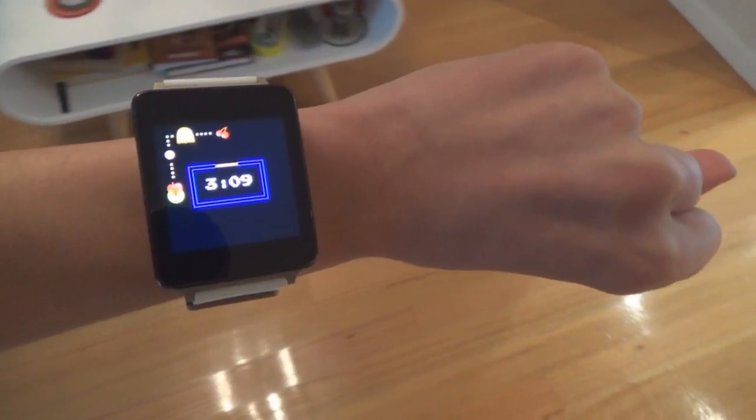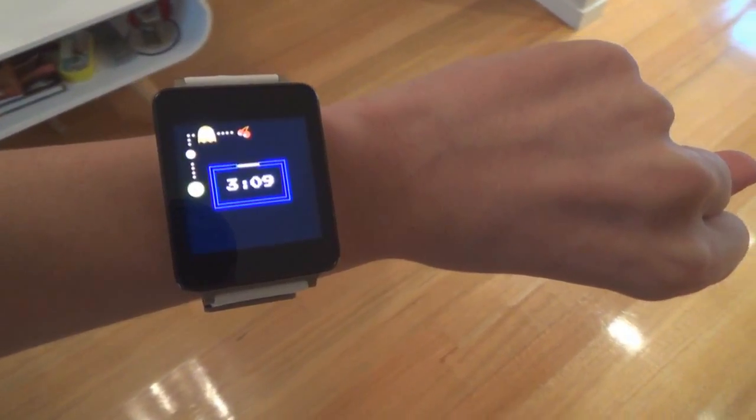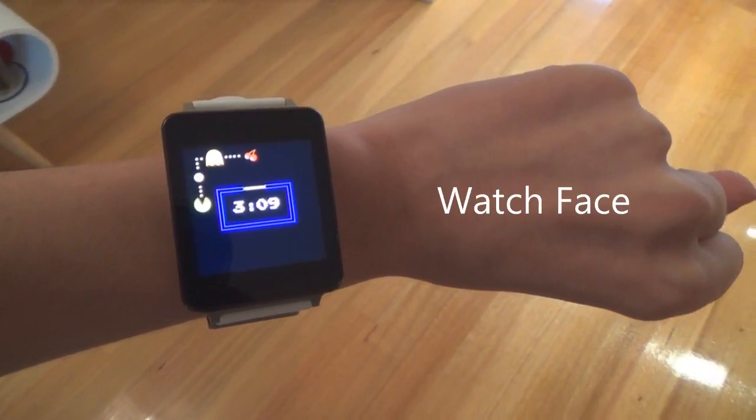Hi, I'm Jay from Maldroid, and if you like old stuff, you'll love this. This is the review of the Pac-Man Watch Face for Android Wear.